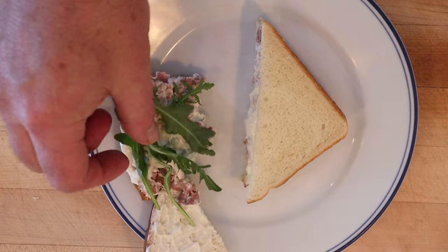I do want to plus it up a little bit though. I'm going to add some arugula — that's right, more peppery bite. Let's give this Salmagundi sandwich, plussed up with some arugula, a go.